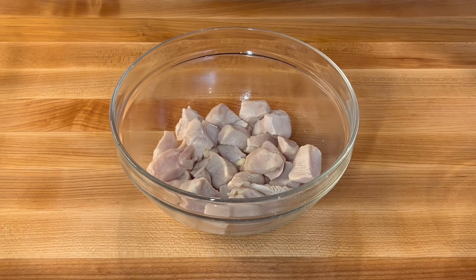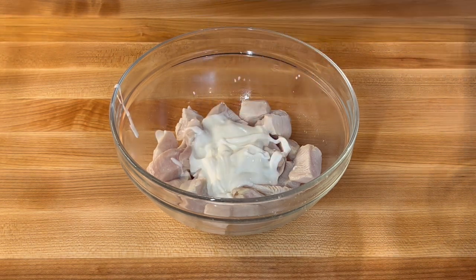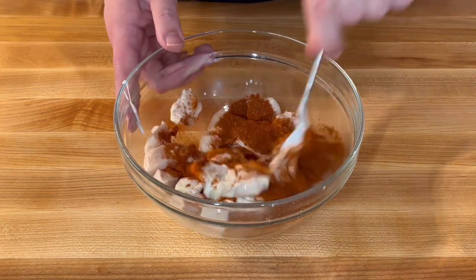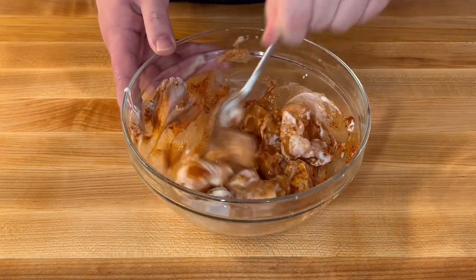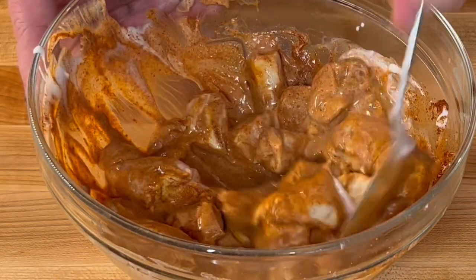Next, drain the lemon juice from the chicken but keep the lemon juice. Then add 3 tablespoons of yogurt and a couple of tablespoons of the spice mixture to the chicken and mix. This is the second marination — ideally this would sit overnight, but marinating is optional because we are not grilling the chicken like you would for chicken tikka masala. I just do it for extra flavor.